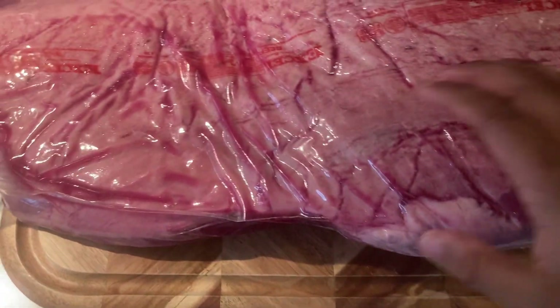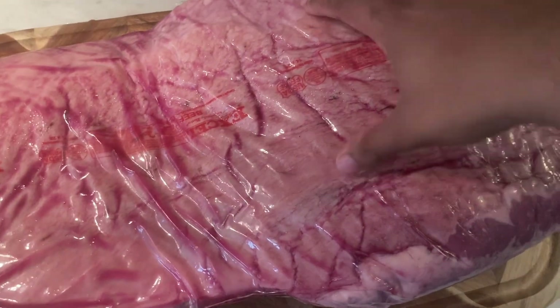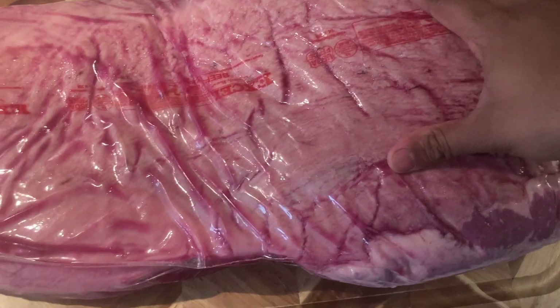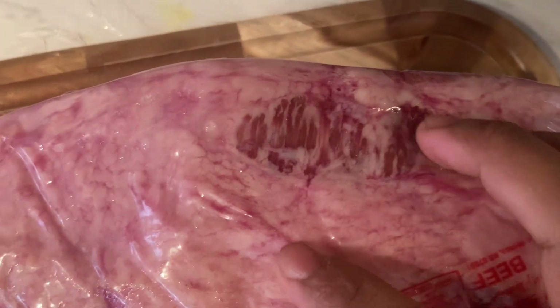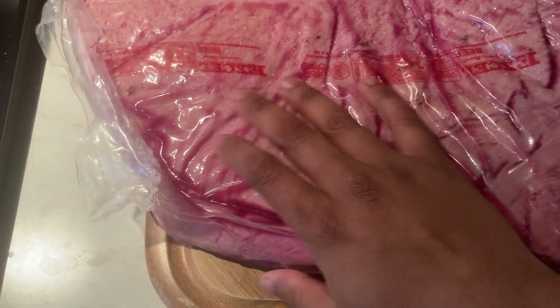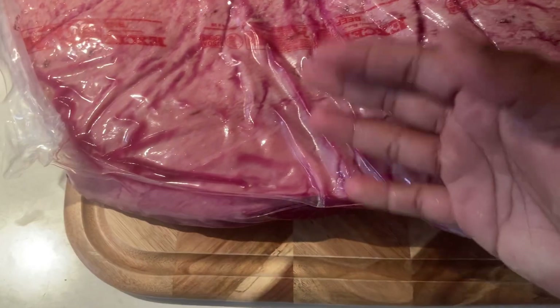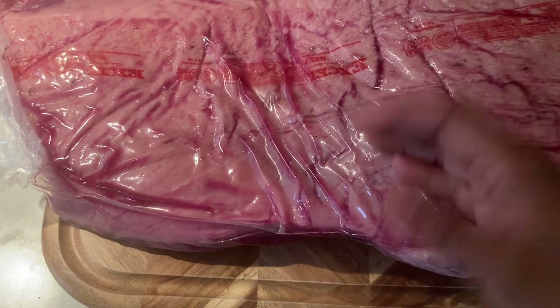Here's the packer brisket I bought. 'Packer' usually means it has both the point and the flat — both parts of the meat — attached to one another. The point is usually the fattier end of the brisket, and you can see the marbling here. The point actually has a very large amount of marbling when it comes to the meat-to-fat ratio. When trimming, we want to keep a quarter inch of fat on the flat and take off most of the fat on the point since it already has so much intermuscular marbling.